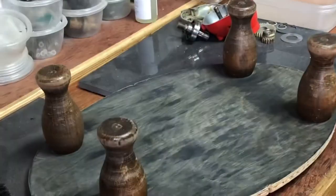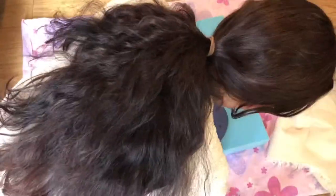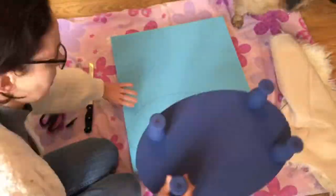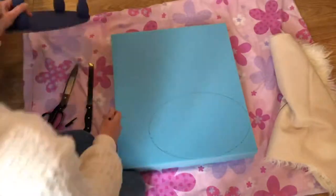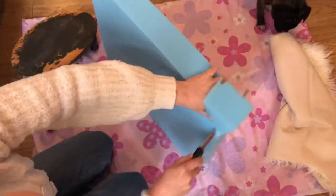It was producing so much dust it couldn't be done indoors, so I didn't film that part. I also painted the underside in a lovely chalky blue, which I also forgot to film — sorry about that. This is a little bit later on when that's had a chance to dry.